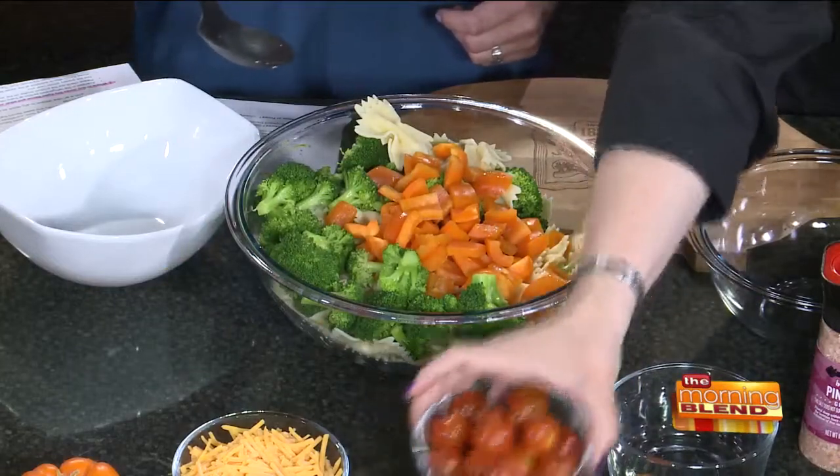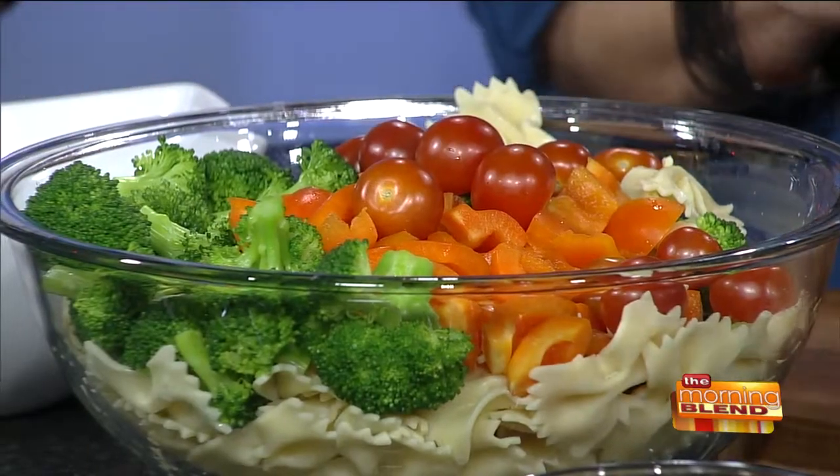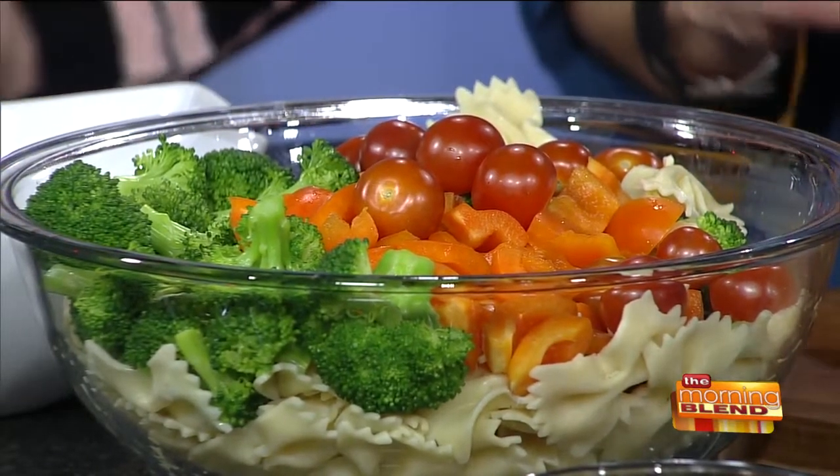Then we've got some orange pepper for some color and some crunch, and cherry tomatoes, which I almost always leave whole — because if you cut them, the acidity from the tomato is going to infuse the rest of the pasta.